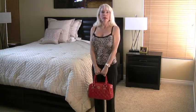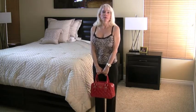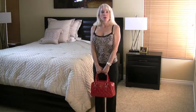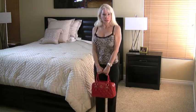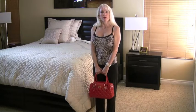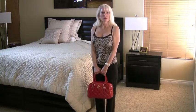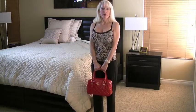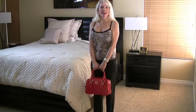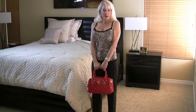Now do those calf raises, but hold your handbag for a little extra resistance. My handbag weighs four and a half pounds — that's enough. You don't have to have a lot of resistance, but a little helps. Last time we did eight to ten repetitions; this time we're going for sixteen to twenty.